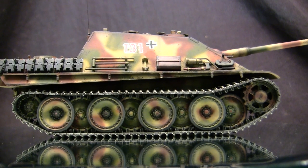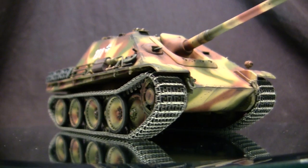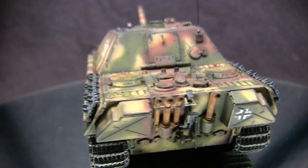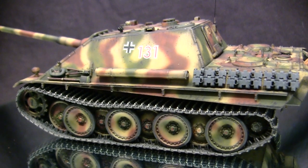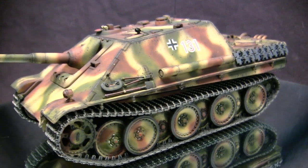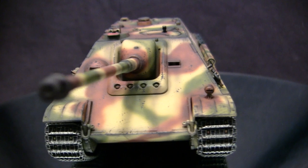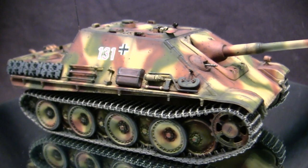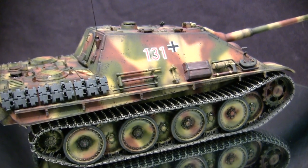Unlike the Nashorn, which had an open casemate with very thin armor protection, the Jagdpanther had much better protection with the crew housed in an entirely enclosed space. The vehicle had excellent angled armor plates combined with good thickness, giving it adequate protection from most threats. It weighed in at about 45 tons and around 400-odd units were produced in total. The Jagdpanther uniquely continued briefly into production after the war, with remaining hulls built up for Allied testing and evaluation. Currently seven examples of surviving Jagdpanthers are known to exist in military museums across the US, Great Britain, and Europe.